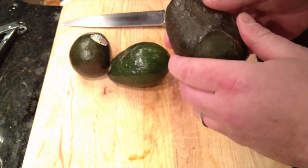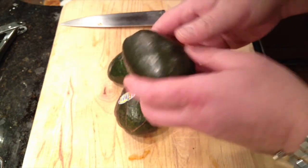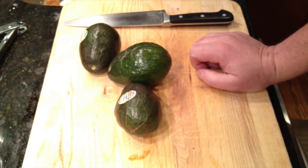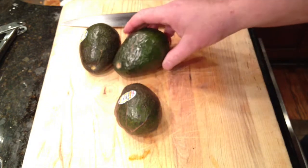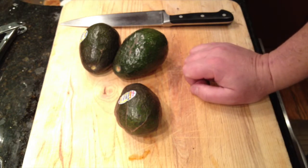Of our three avocados, this one's a little mushy, I'm sorry to say. We'll see what it looks like when we open it up. The interesting thing about avocados is that they've actually seemed to come down in price, in spite of a lot of other groceries increasing in price. You can buy an avocado for just a little bit over a dollar. These avocados today at our grocery store were four for five dollars.